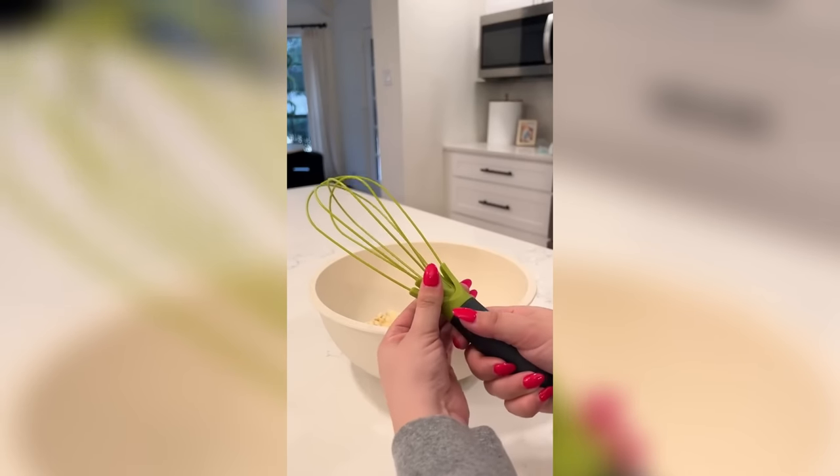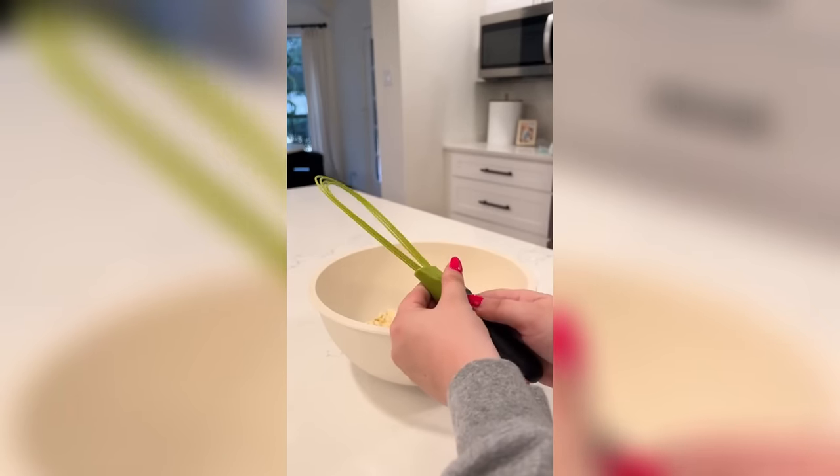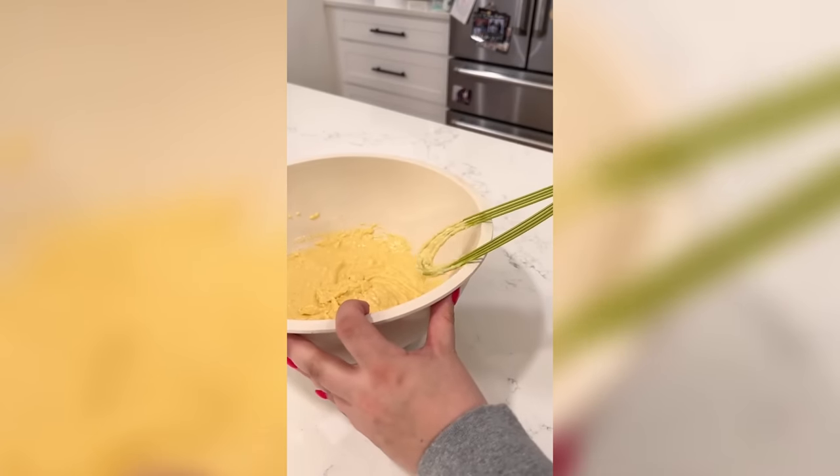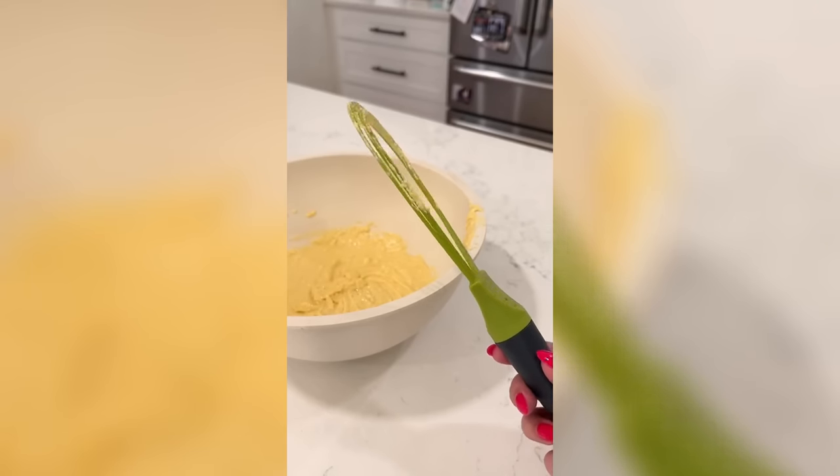This collapsible whisk expands when you twist it at the base for whipping up your ingredients and flattens completely for blending. You can scrape all the ingredients off super easily. It's dishwasher safe and you can store it away in a drawer without taking up too much room.